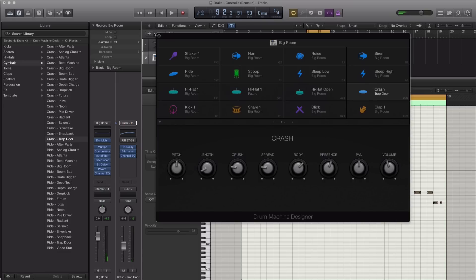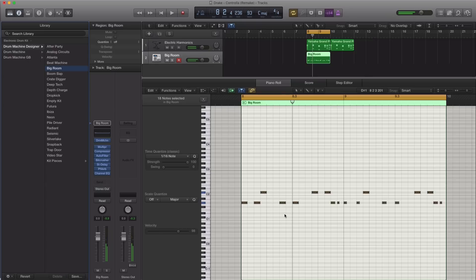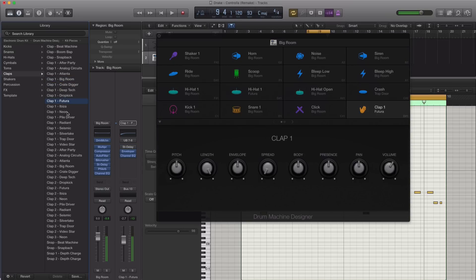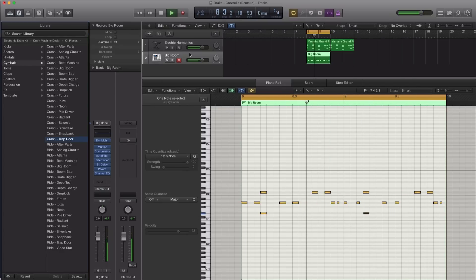Next, let's go ahead and add in that clap. Let's just go ahead and use that one for now. Let's go ahead and make this clap better sounding as well — maybe I'll choose a different one. All right, that sounds good right there.